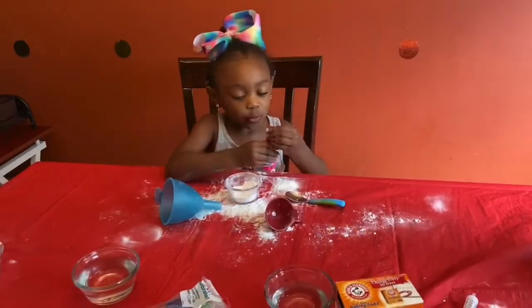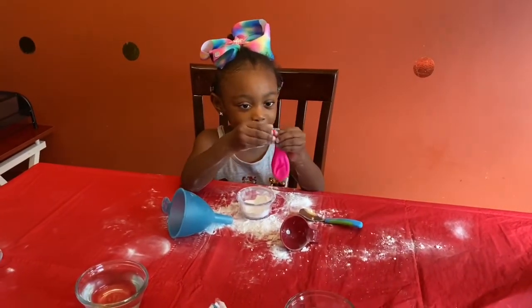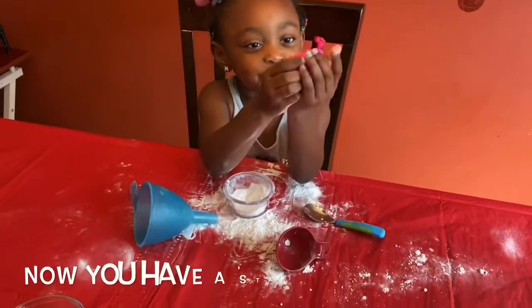I think I need a little bit more. I'm just going to scoop it in. Put all the ingredients in the balloon. Tie it off. And then you have a stress ball.